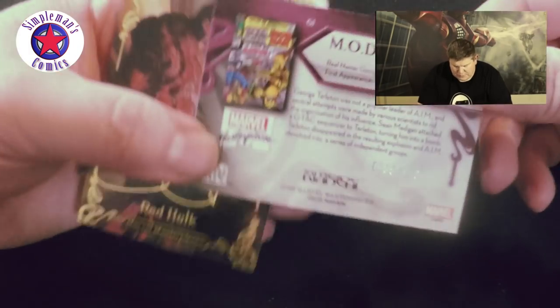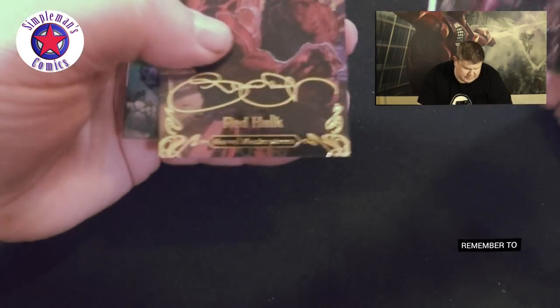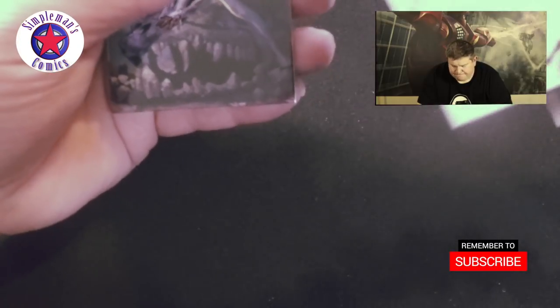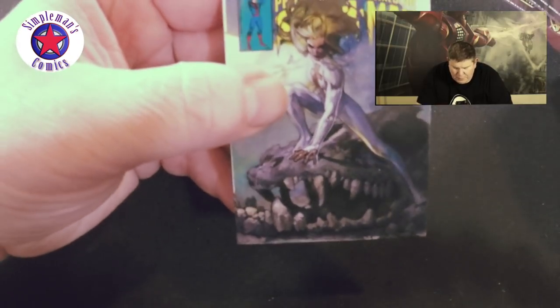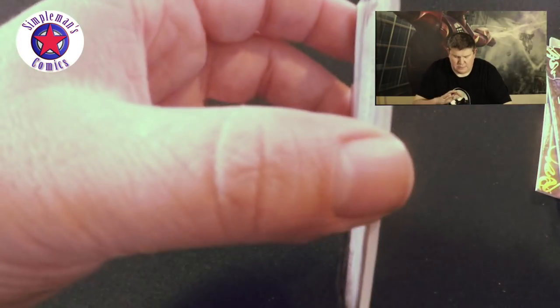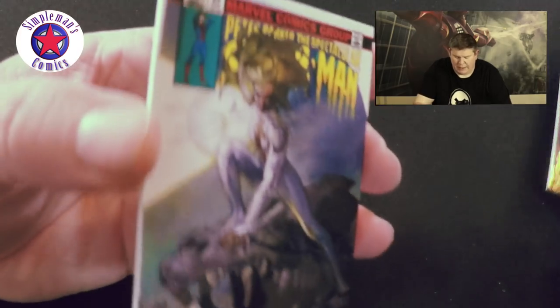First pack: we got a MODOK, and if you flip it over it is numbered 109 of 1499. We got a Red Hulk Gold Foil. Then we got Peter Parker Spectacular Spider-Man number 64 cover. I love how thick these cards are — no wonder it's only three per pack.